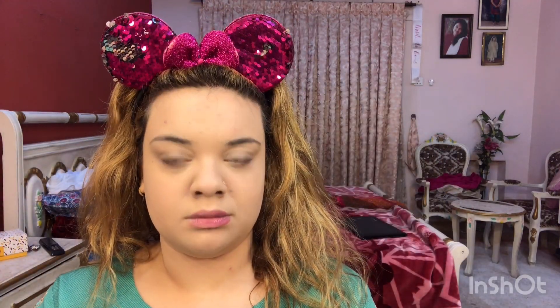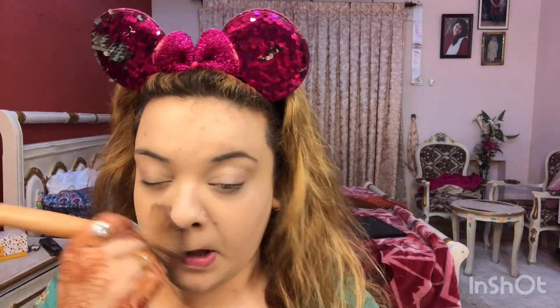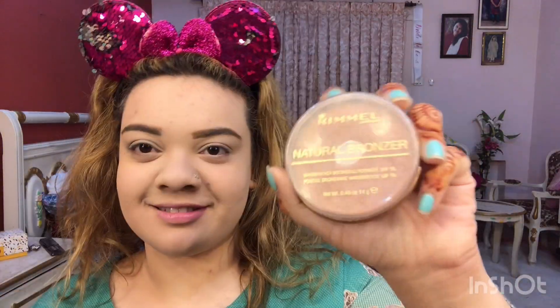Now I am setting the face with Miss Rose's face powder using a big fluffy brush so that the product is dispersed across the whole face. I have also done my eyebrows, for which I have used Rimmel's eyebrow pencil and Miss Rose's eyebrow kit.